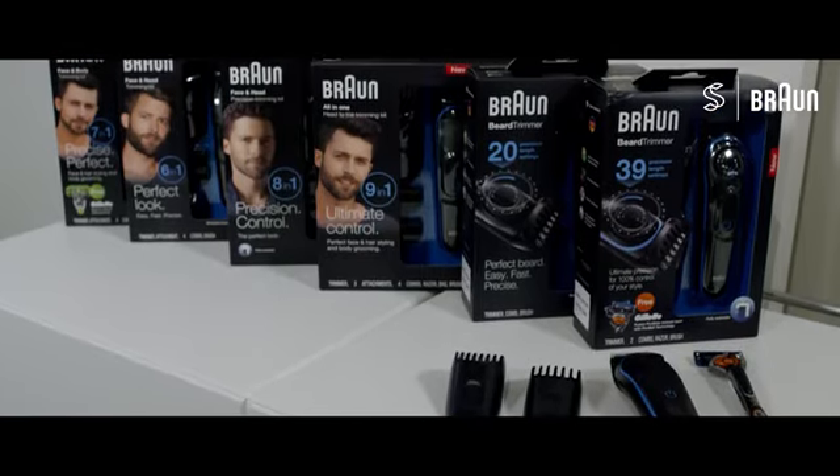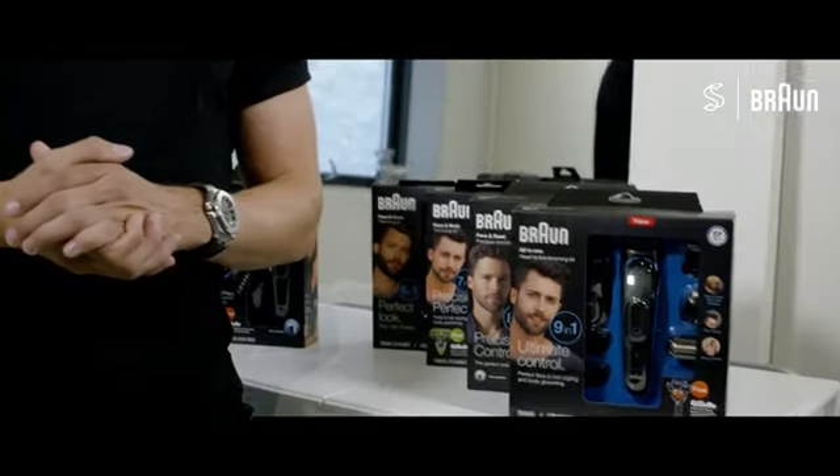Hi guys, thank you for tuning in on SlickHair TV. This episode is in partnership with Braun and today I'm very happy to present you a brand new styling lineup, and I'm happy to say that I will be the first one in the world to try it out.